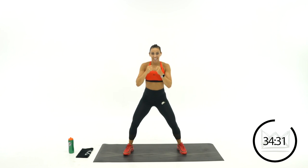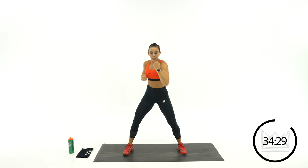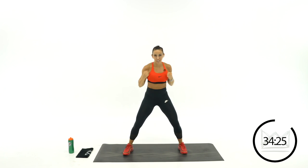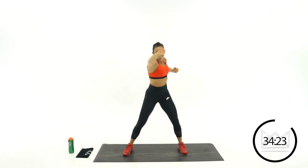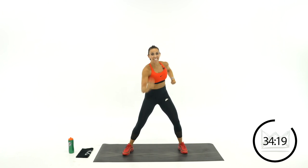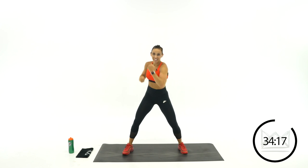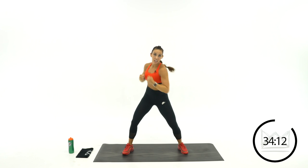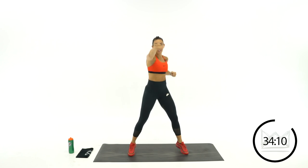3 more rounds. Jab, jab, up, up. Look right out in front of you for those jabs to go straight forward. 10 more seconds, let's go. Rest. Nice job.